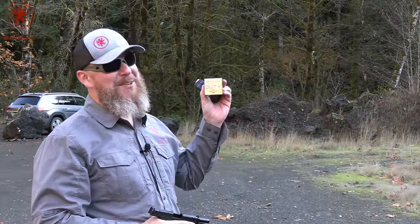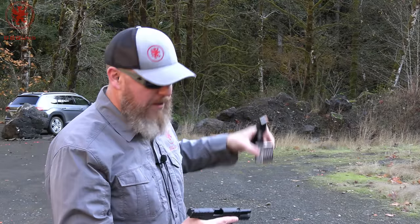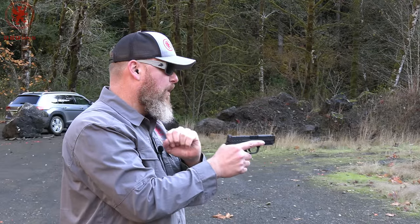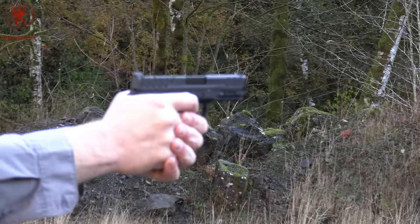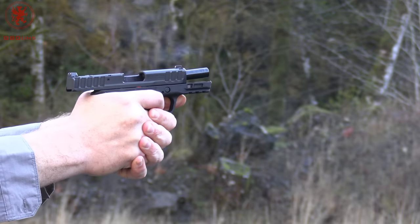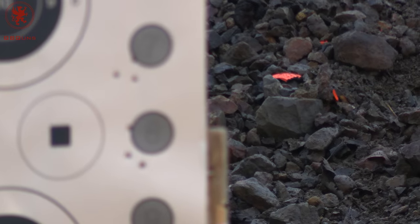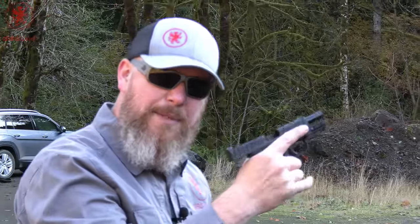Circle number eight is a load you may or may not want to have to deal with in the woods: Critical Duty 135 grain with the FlexLock nickel plated case. Nickel plated cases are corrosion resistant with decreased friction for improved reliability, and they don't need as much maintenance to stay healthy rounds. They're also visually pleasing. I'm hitting a bit left — I'm finding myself squeezing the gun. The length of the grip front to rear is fine for me, but it is a narrow gun and I think I'm trying to compensate by squeezing that way.